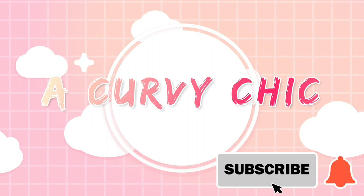Hello! Hey everybody, welcome back to my channel. It's Miss here.